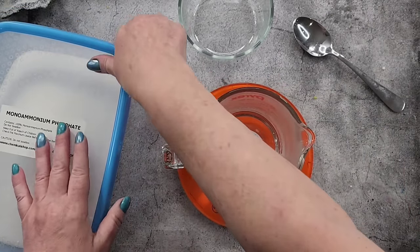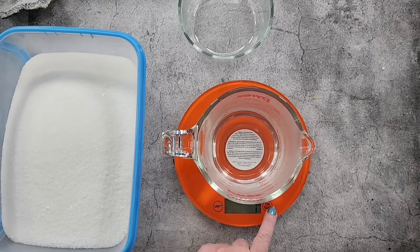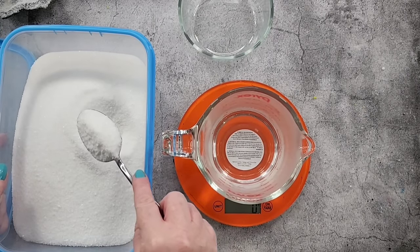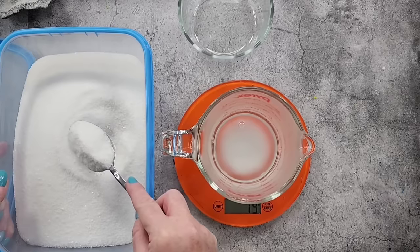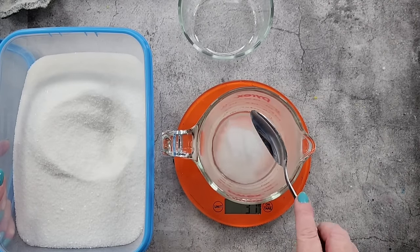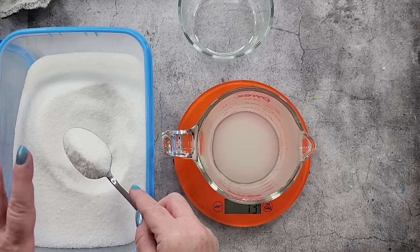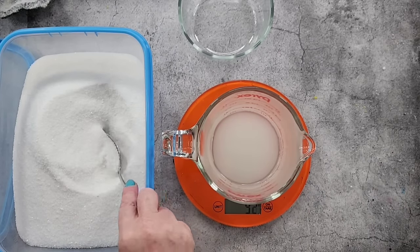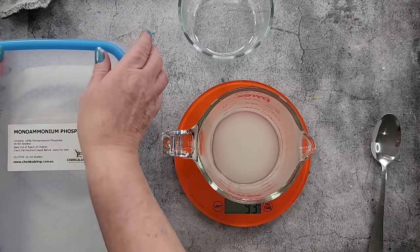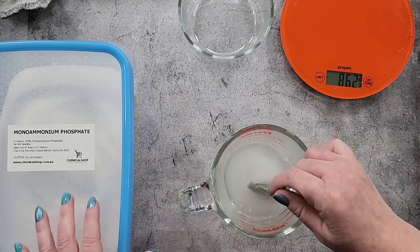It's no longer boiling water so I'm going to have to pop this in the microwave shortly. 200 mils of water, 90 grams - put it on the scale. 90 grams of MAP. It's not quite half - it's not 200 mils to 100 grams, it's just not quite half. I'm up to 95... okay 93, that'll be alright. Three grams will be fine.